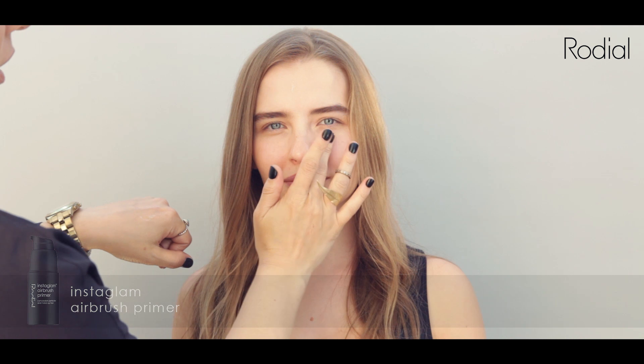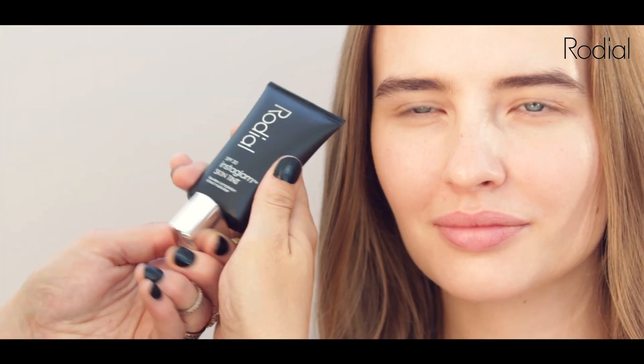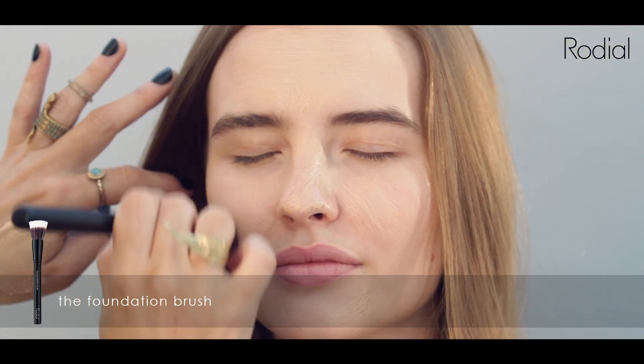Take your Instaglam Airbrush Primer and apply the wonderfully plumping, cooling and hydrating gel to the skin. Choose your preferred shade in Rodeo Instaglam Skin Tint and simply buff into the skin with your foundation brush to create a flawless, even, radiant finish.